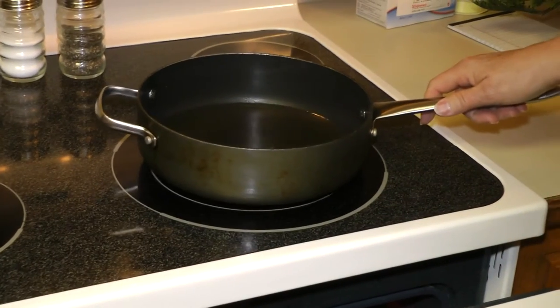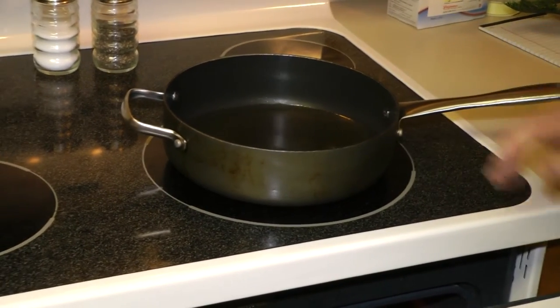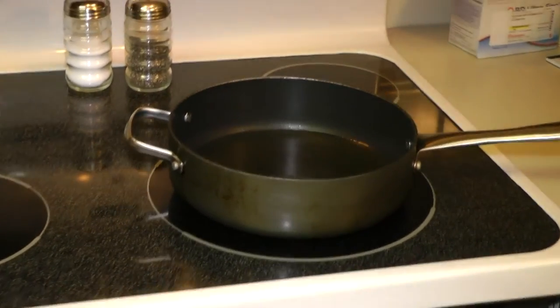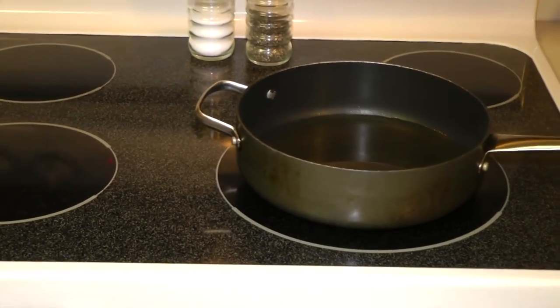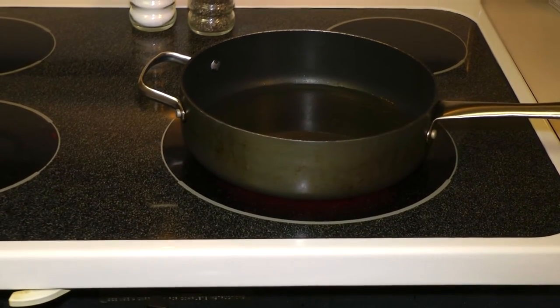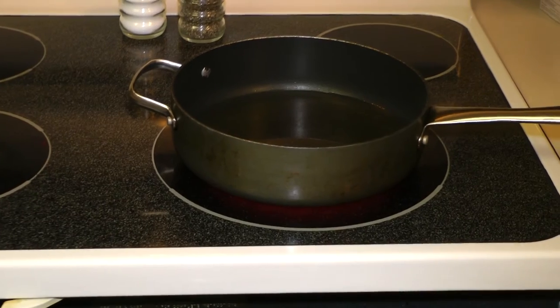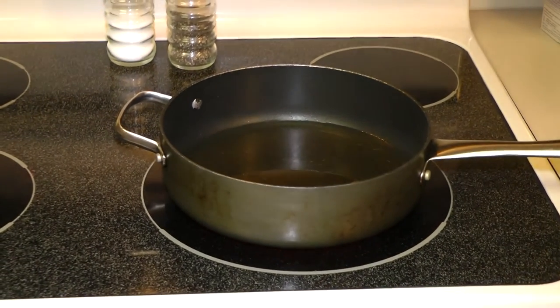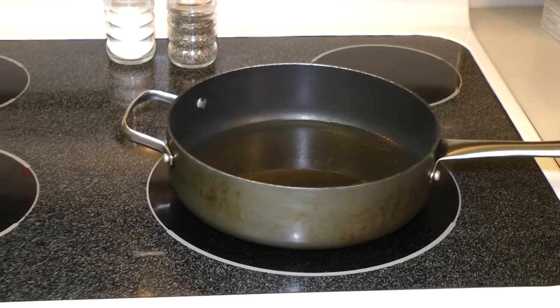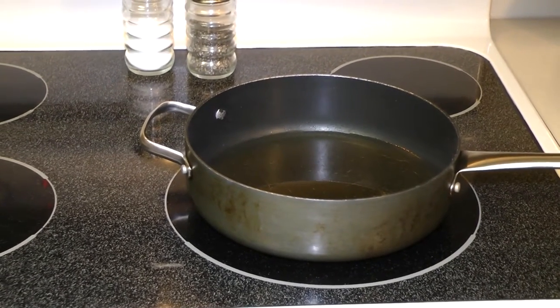I'm heating some oil here on the top of the stove and we're going to have some sweet potato fries along with it. If we weren't using the oven for fish, we could bake them in the oven. But I think as long as I'm cooking the fish in there, it's better to just go ahead and cook them in a little grease — a little canola oil on the top of the stove.